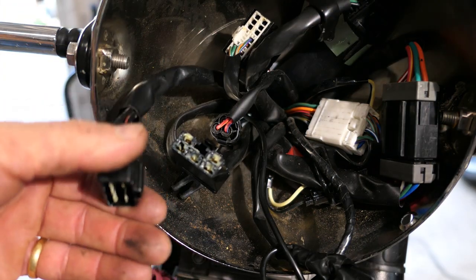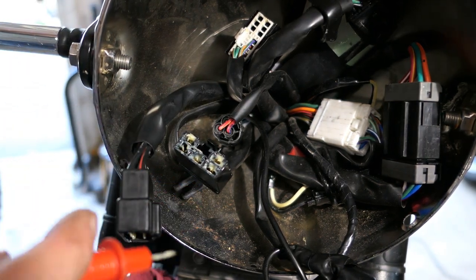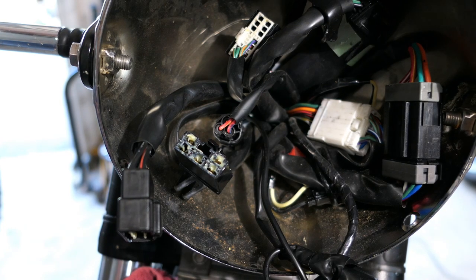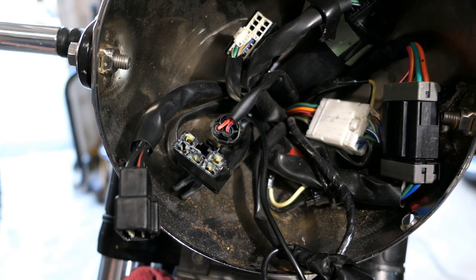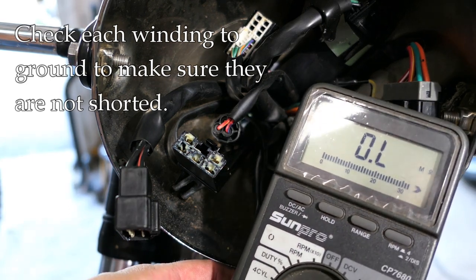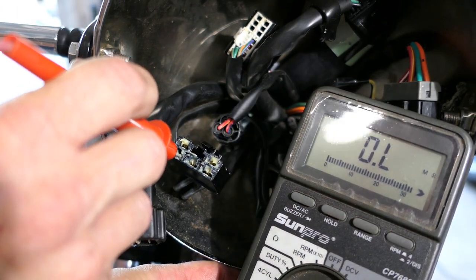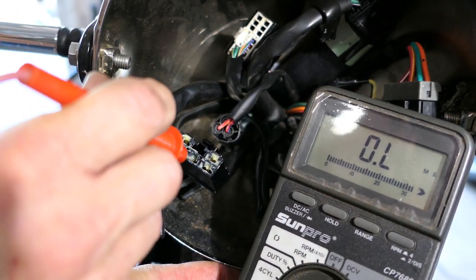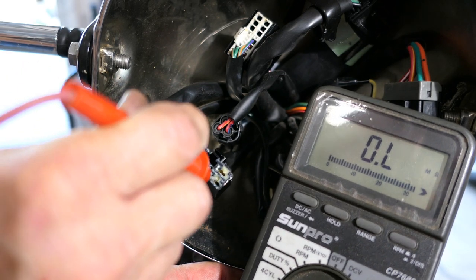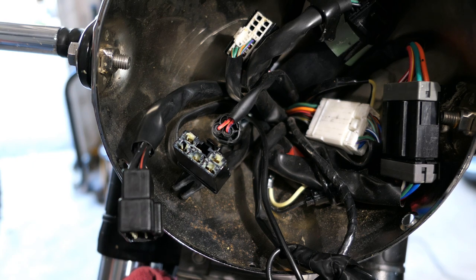The next test is between each of these terminals and ground. I've connected an alligator clip to the battery ground because it's easier. I'm checking continuity on each terminal — one, two, three — and none of them have a connection to ground, which is exactly what we want to see. We want infinite resistance there. I basically knew that because the bike was running, but I wanted to show you the test.